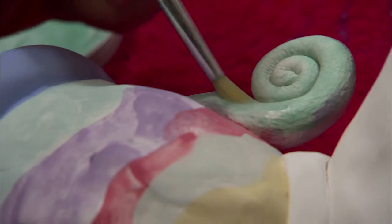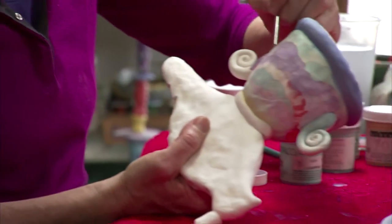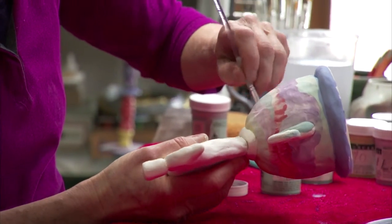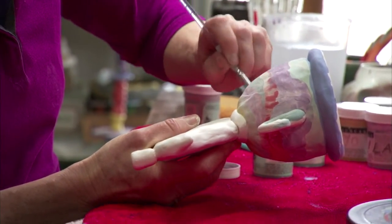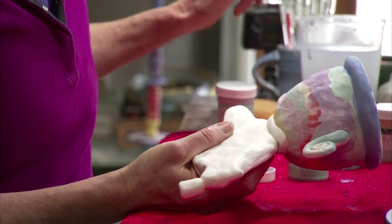Not every piece you make comes out the way you expected it to, and that's true with people who have been doing ceramics for years too. There's disappointments, there's happy things — that's just the nature of it.